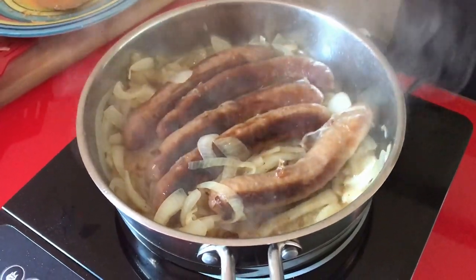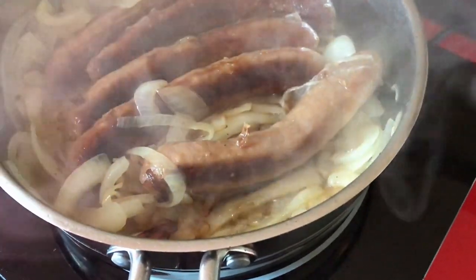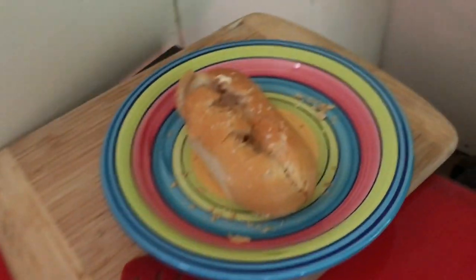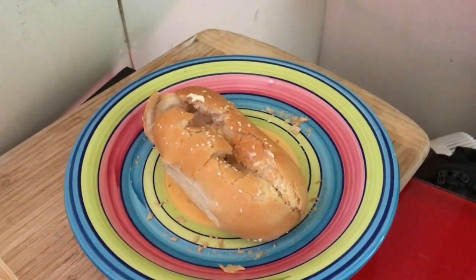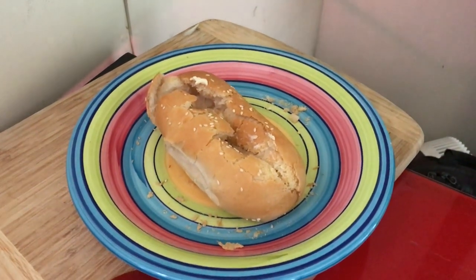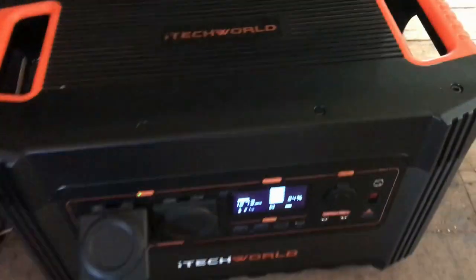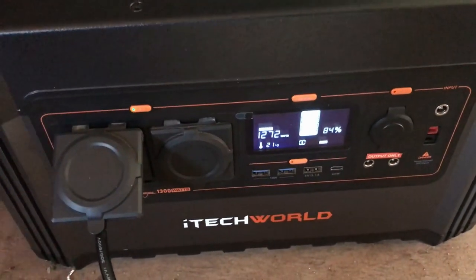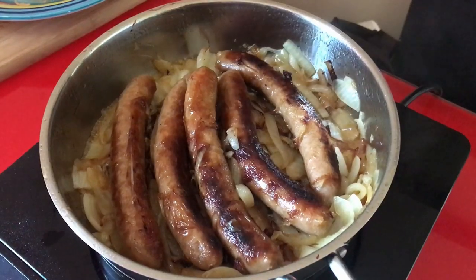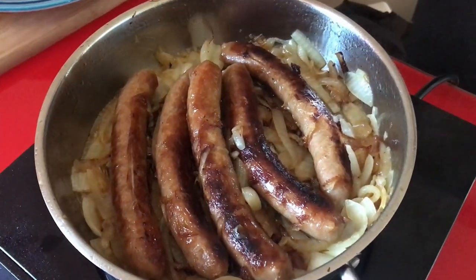They're looking good, smelling good, getting some nice caramelization on those onions. A couple more minutes and they'll be cooked. Got some bread — I went upmarket and got a bread roll, which I've cut in half. Down to 84% — I haven't been timing but I don't think it's been more than 10 minutes. I reckon they're done!